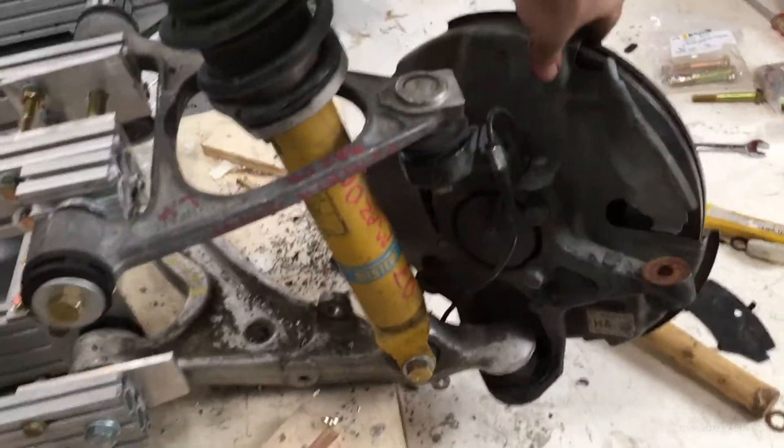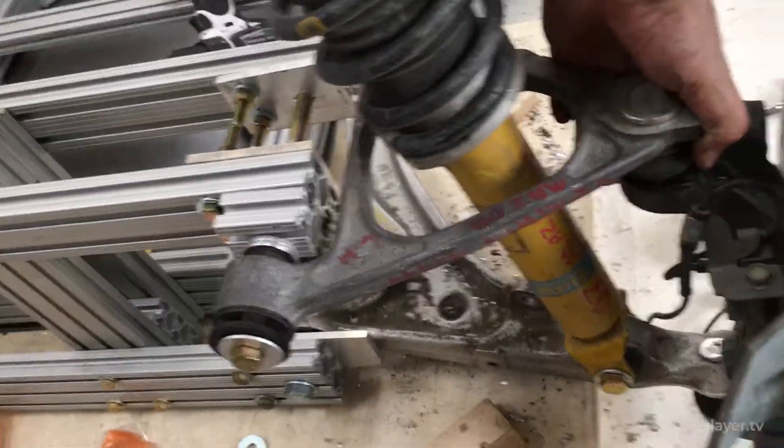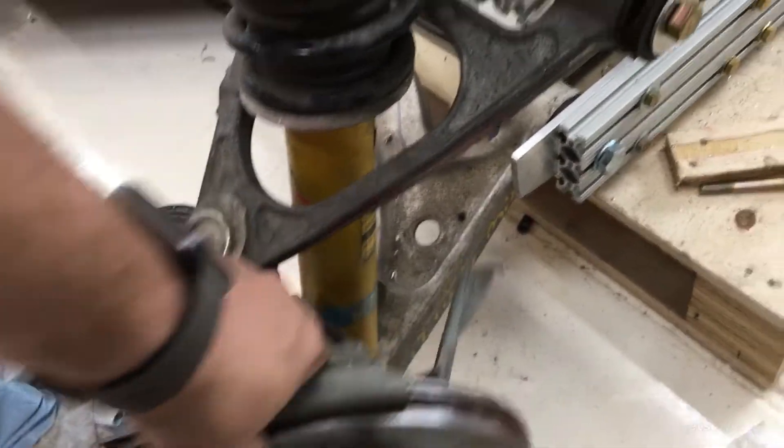Installing all these parts was actually pretty straightforward. Each of those rotors is surprisingly heavy — I'd use both my hands to pick them up. Then they were bolted to the control arms with the suspension springs and shocks running through them.